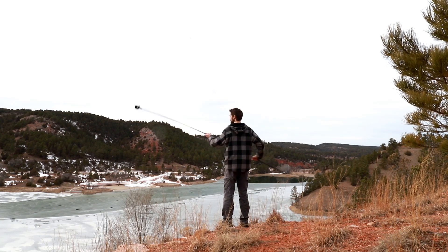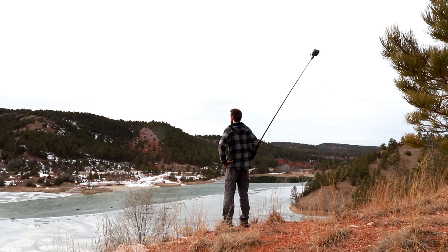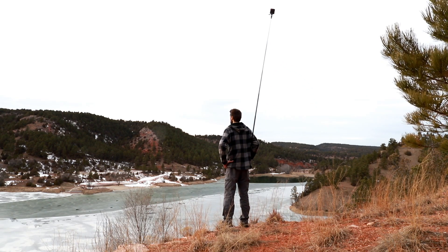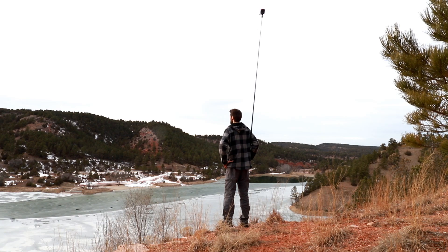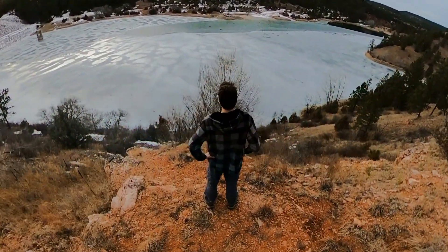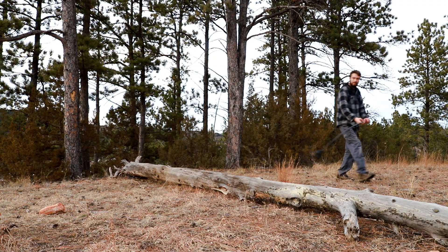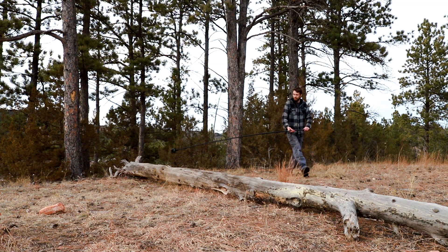I'm actually doing a GoPro giveaway when I reach a thousand subscribers on this channel. If you'd like to enter that giveaway and have a chance to win a GoPro Max 360 camera, go ahead and hit the subscribe button right now, and then after this video is over go to the GoPro Max giveaway video linked in the description below for more details on how to enter.